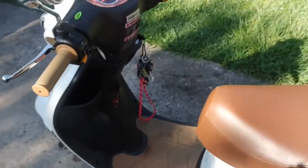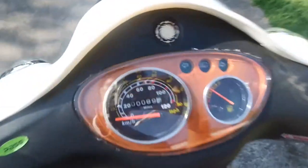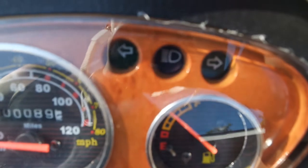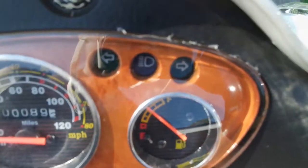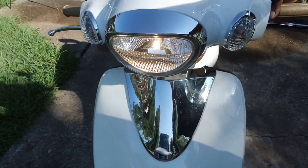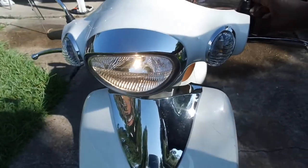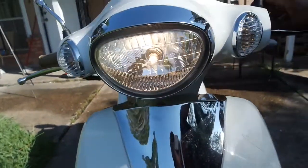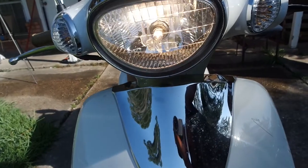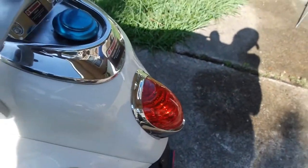The high beam is activated with this button right here. It's daylight so it's hard to tell, but switching between low beam and high beam — you can barely tell the difference. The brake light lights up when I press the brake.